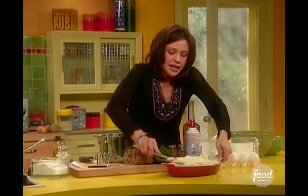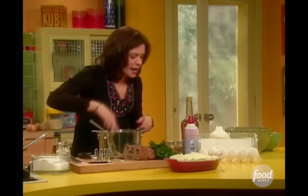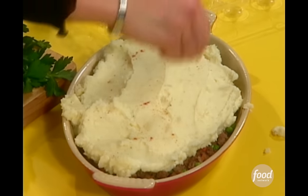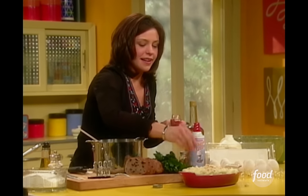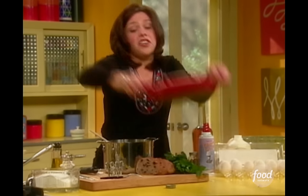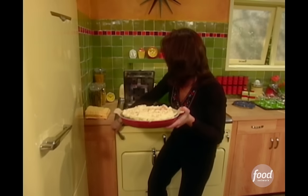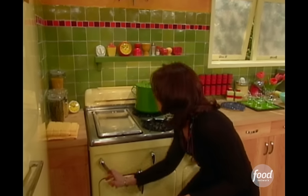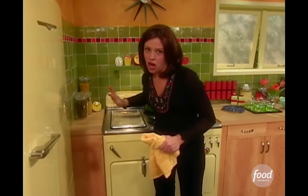Now you just smooth it out nice and pretty. Then I put just a little paprika on it for a big ta-da. Does that look like it took less than 30 minutes? That's some home cooking good looking. Drop it down and keep it about six to eight inches away from the broiler until it's just golden all over the top.